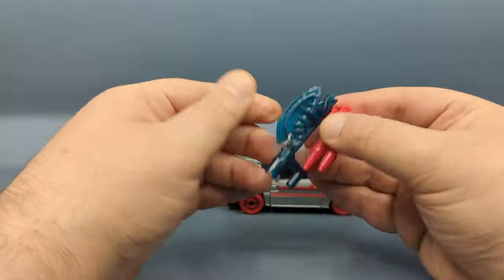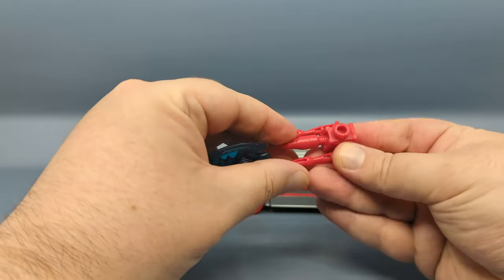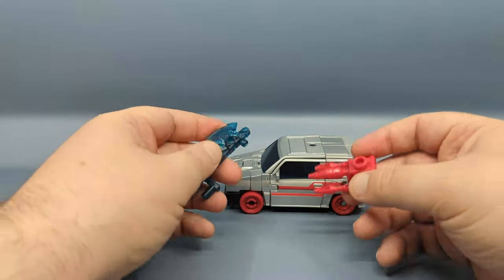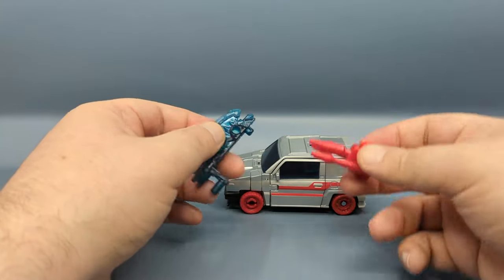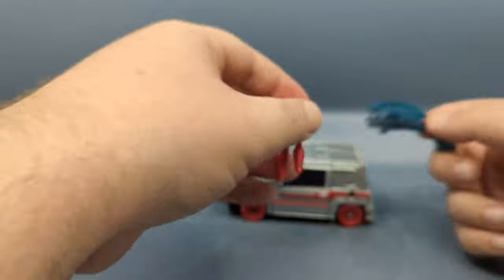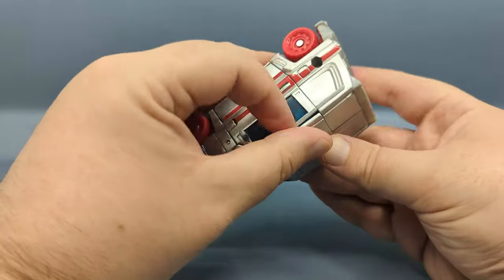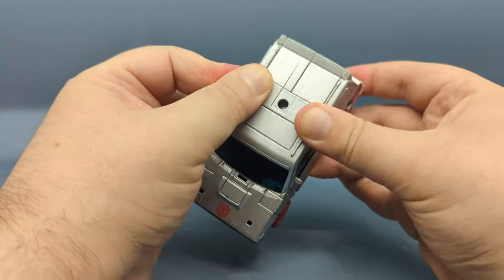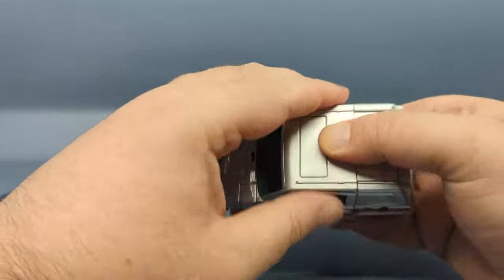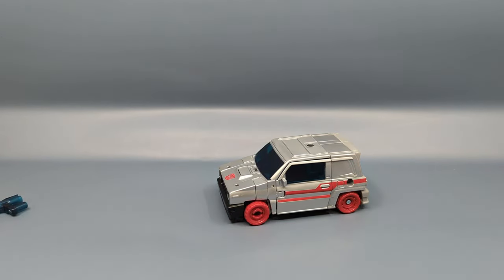The weapons are the classic Skids weapons plus this Energon axe, so there are different ways of doing things. Interestingly, the instructions only showed the combined weapon stored on top — they didn't show this hanging off the rear and side — but as always you can do whatever you want. I do notice the roof is a little finicky in terms of staying down and staying together, which could be a bit of age, but other than that everything came together quite nicely.